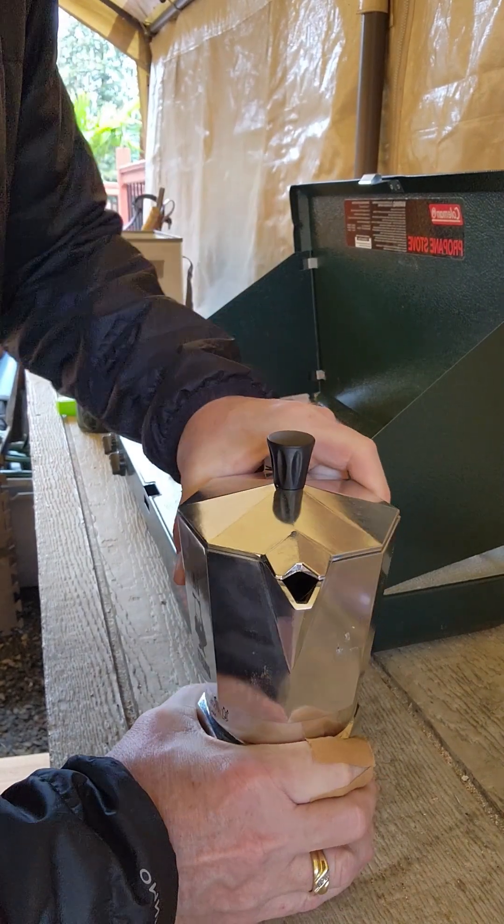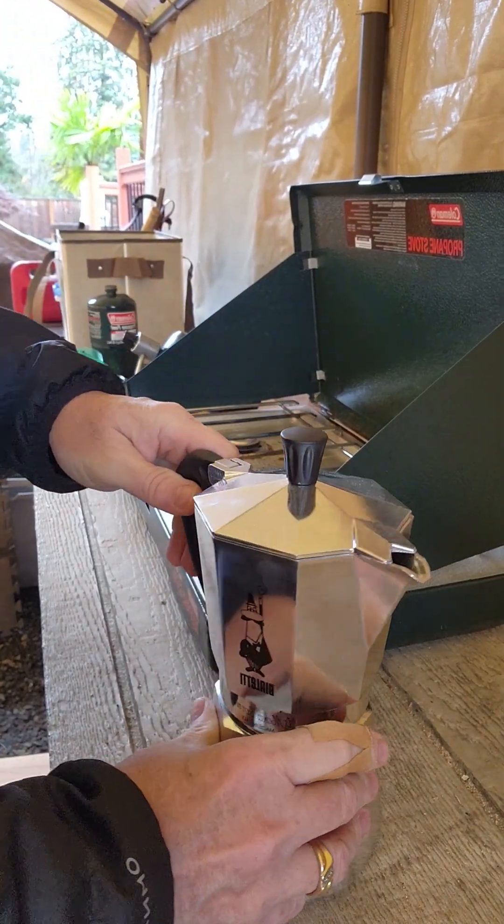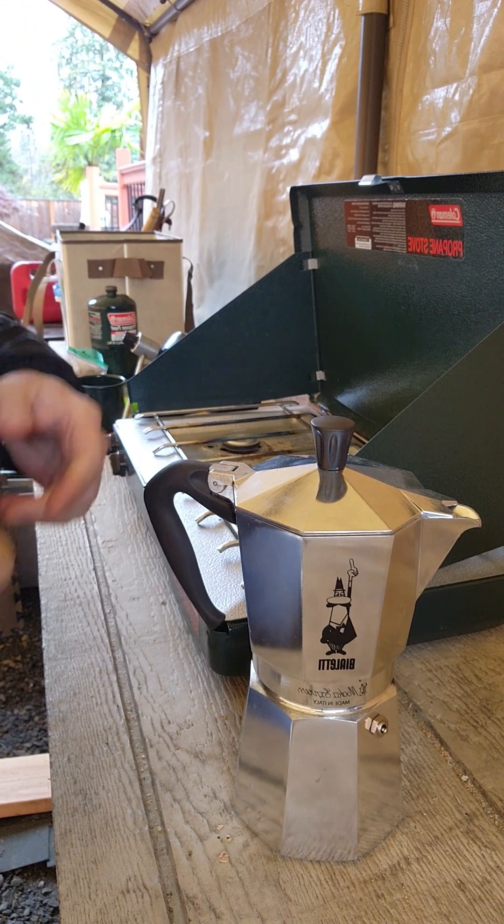Throw it on, make sure it's good and tight. You're ready to brew.